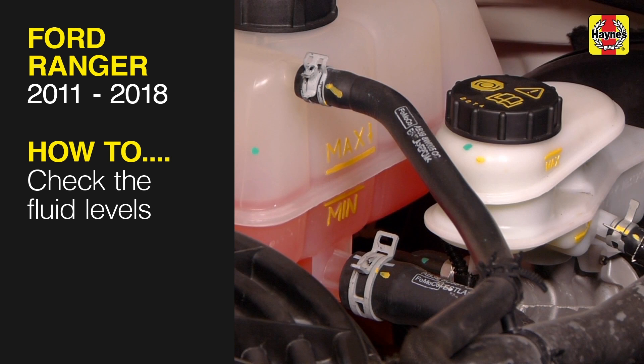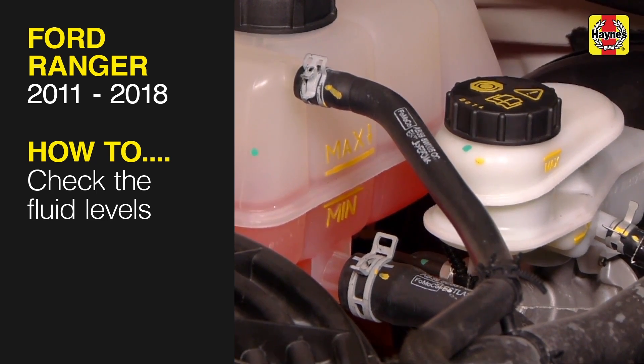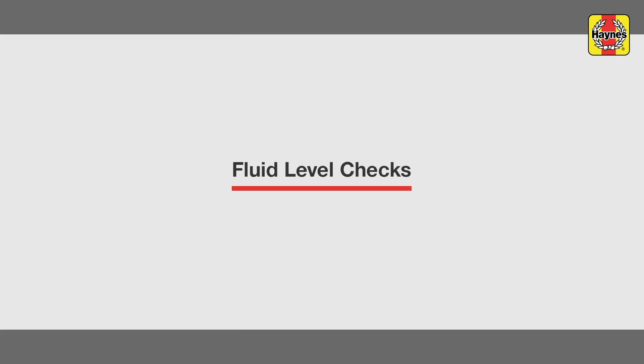This free step-by-step video comes to you directly from Haynes. You can complete more than 200 jobs on this vehicle when you purchase the complete Haynes online manual at haynes.com. Weekly fluid checks.